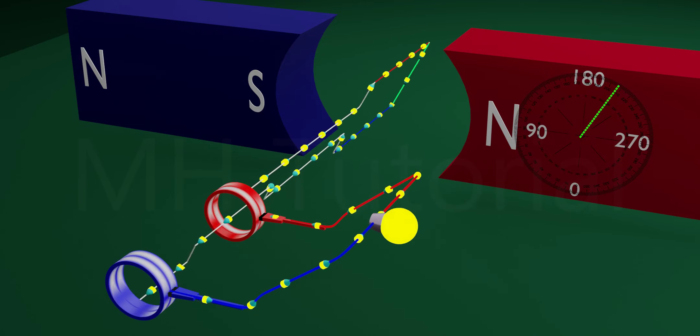DC dynamo: to get a DC dynamo, remove the front portion of the armature and introduce two semicircular metal rings. These semicircular rings are called commutators. They are connected to each end of the armature and are oriented so that they can rotate about the same axis. To extract current from these commutators, two carbon brushes are placed there.